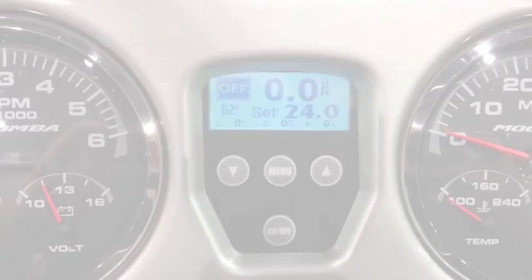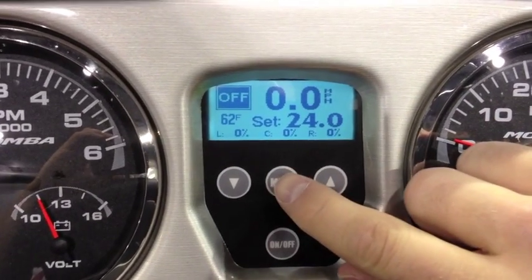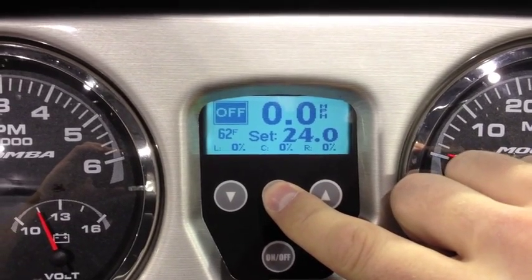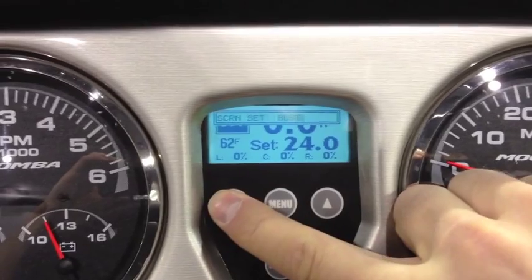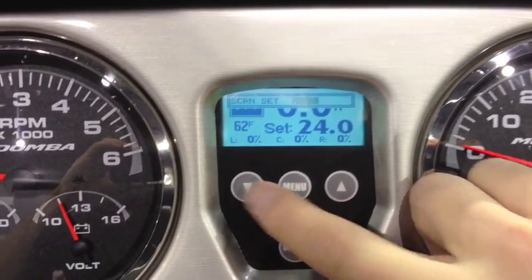First, find the menu button in the middle of your display and hold it down for 2 seconds. Use the up and down arrows to select between the screen, settings, and ballast menus. Once you have the BLST selected, press the menu button.